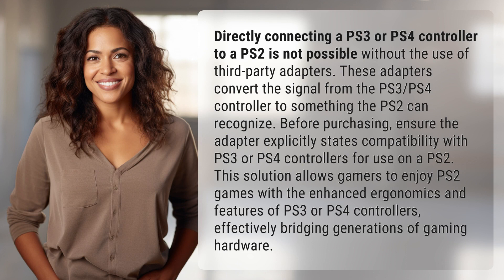Directly connecting a PS3 or PS4 controller to a PS2 is not possible without the use of third-party adapters. These adapters convert the signal from the PS3 or PS4 controller to something the PS2 can recognize. Before purchasing, ensure the adapter explicitly states compatibility with PS3 or PS4 controllers for use on a PS2.